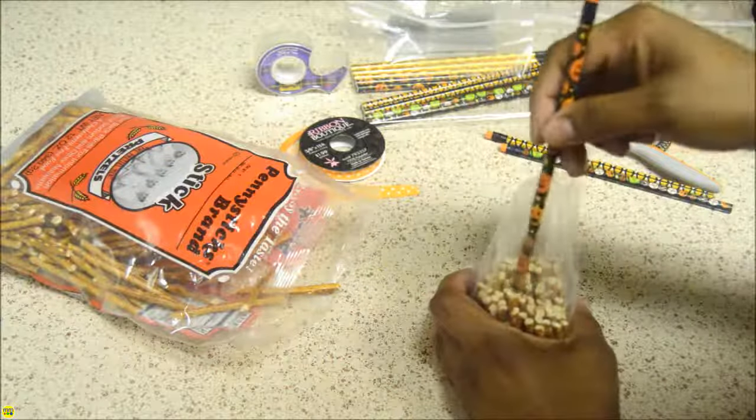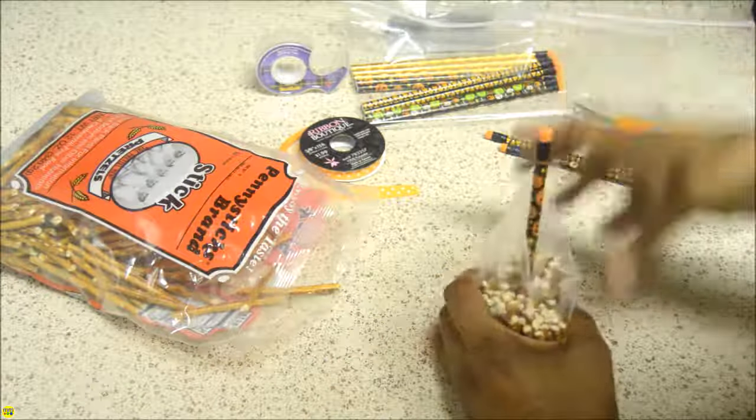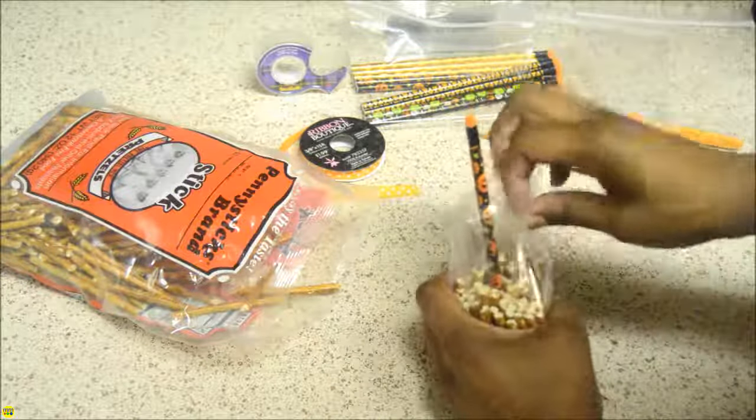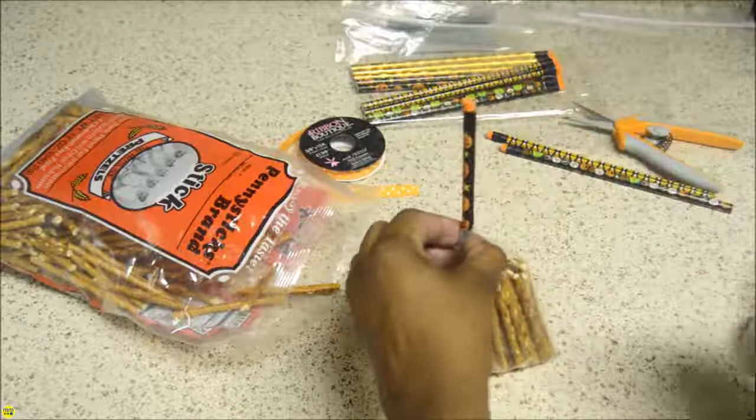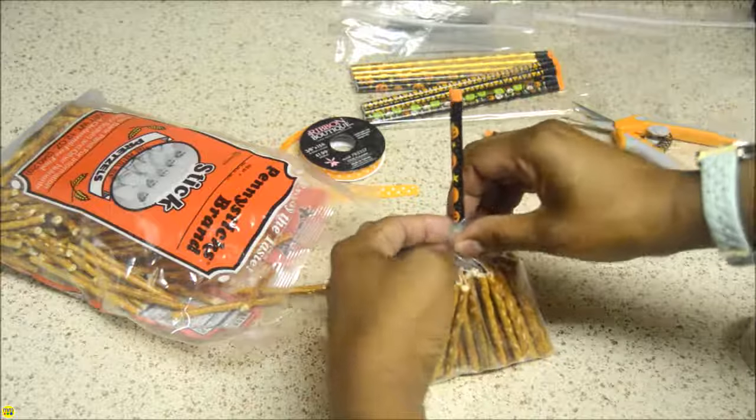Insert a pencil into the bag. Twist and then tape the top of the bag around the pencil.